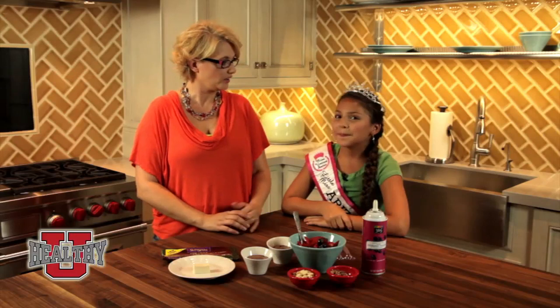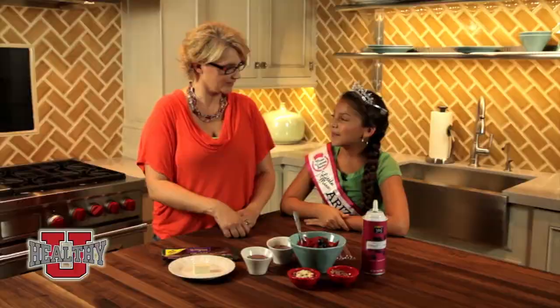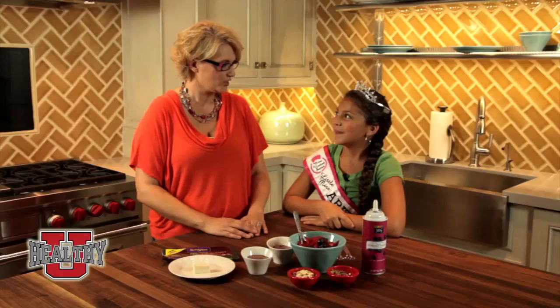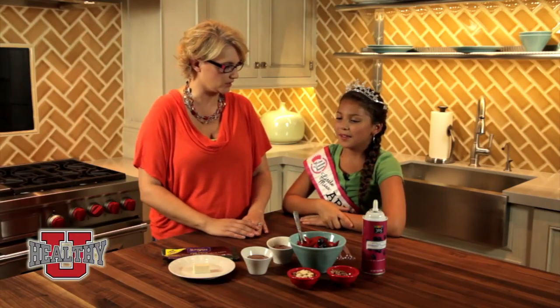Awesome. Well, you are here today to help me make this wonderful dessert. Do you want to help me tell the people about it? We made a silky chocolate mousse. Silky chocolate mousse. So let's tell our guests how we went about making that. What was the main ingredient in our silky chocolate mousse?